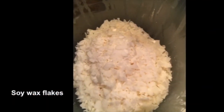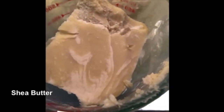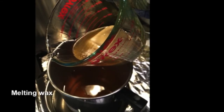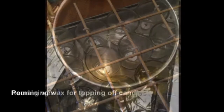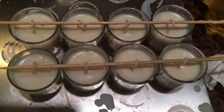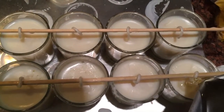I use soy wax flakes and shea butter in addition to lavender oil. When that's all melted, my wax is ready to pour. I can start pouring into my votive candle holders. I usually leave an extra amount of wax at the end so that I can top off each of the candles if they're not quite up to the same level.